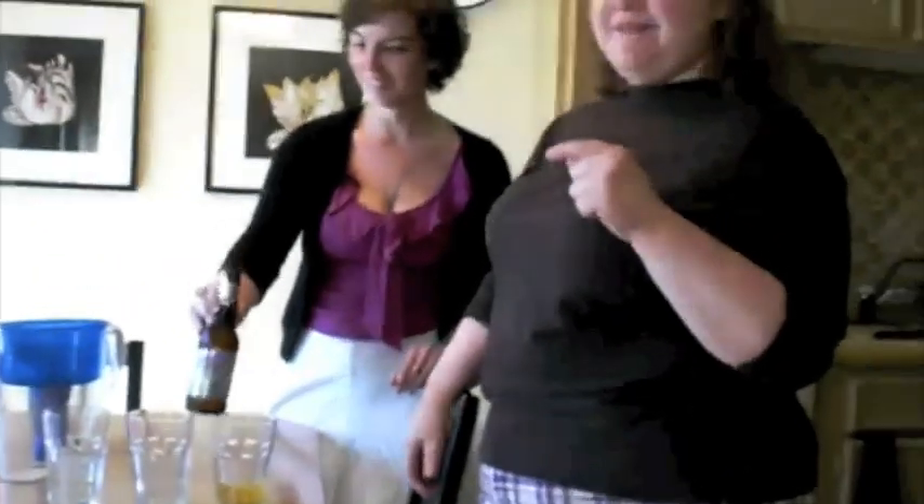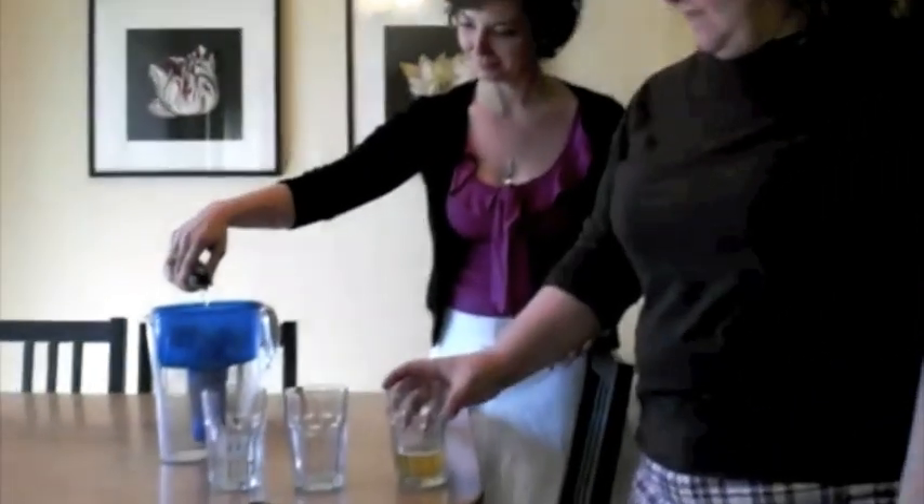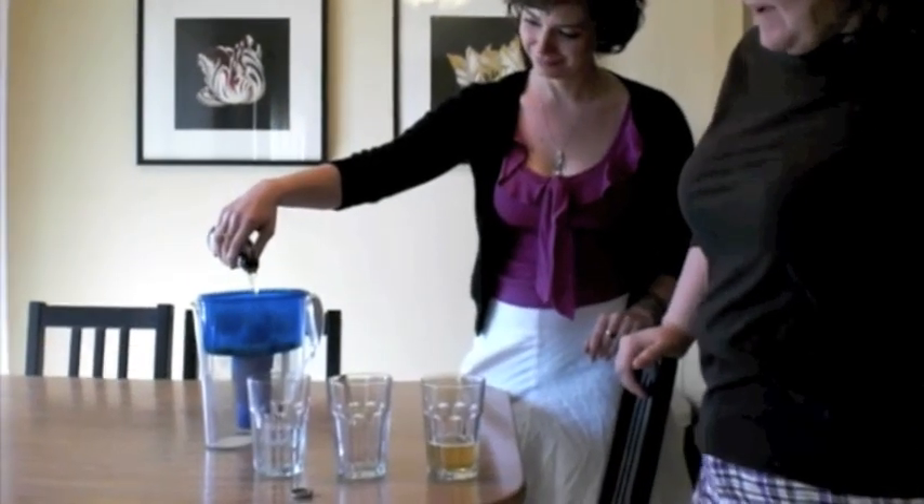So the question was posed: what happens if you put beer through a Brita filter? We're going to try it with an ordinary bottle of Coors Light. We've got plain Coors Light unfiltered, and now we're going to see what happens.